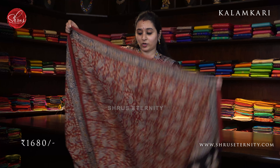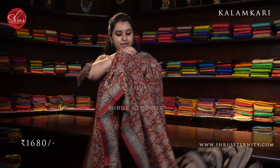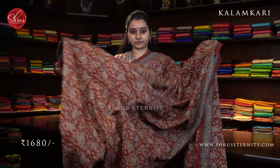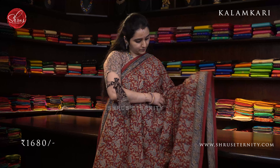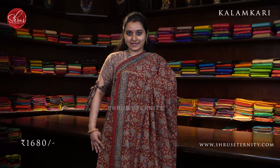Next we have a red with black combination. An indigo color floral border on either sides of the saree. The whole body has beautiful floral patterns in it. A black colored pallu with floral patterns and a contrast cream color blouse. Priced at 1680.